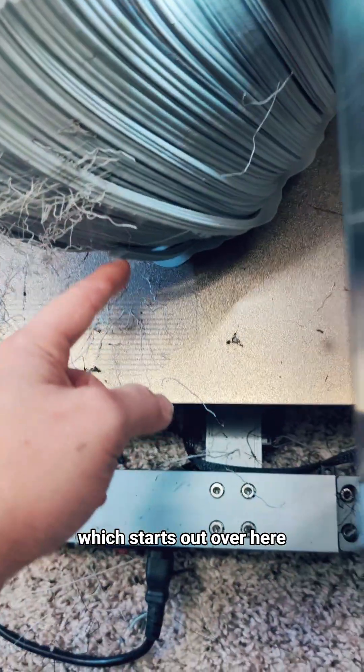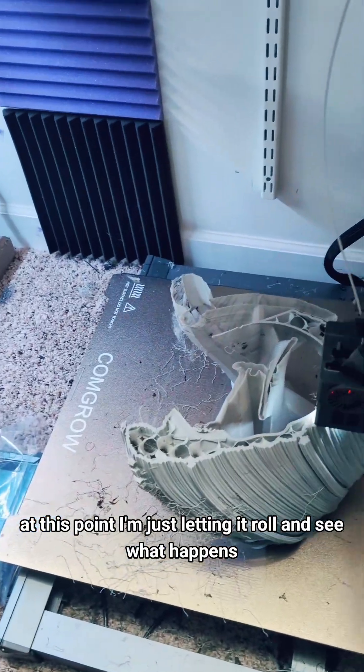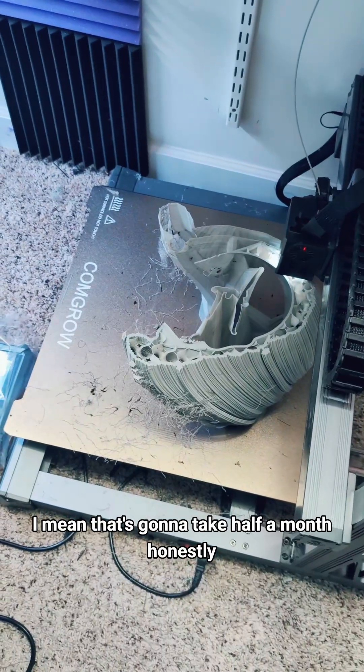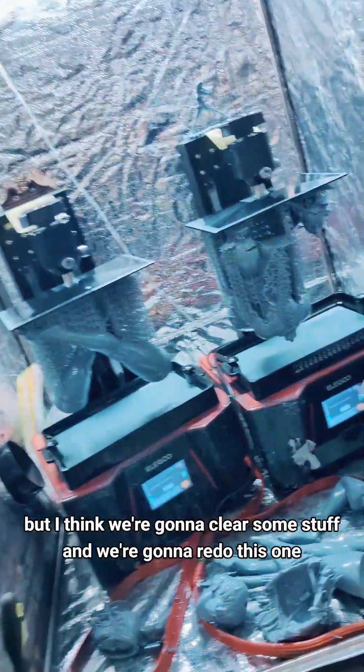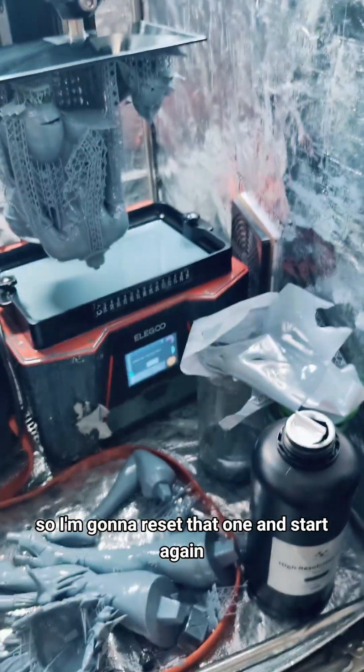Is that leg tasty? So let's look over here — things are starting to form. This is the part that is causing all this, which starts out over here. I don't know what I'm going to do about that. At this point I'm just letting it roll and see what happens, because it's clearly messing up a lot. So let's just let it go. That's going to take half a month, honestly. Let's see what happens and then we'll have judgments later. But I think we're going to clear some stuff and redo this one. This one's good, I hope. It looks like it's touching everything, so that's bad. I'm going to reset that one and start again.